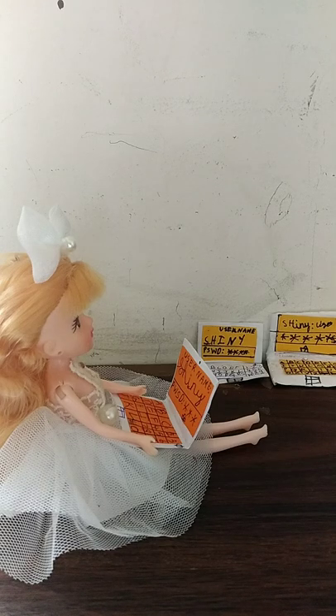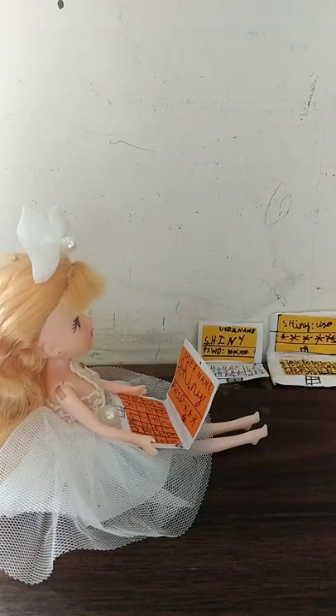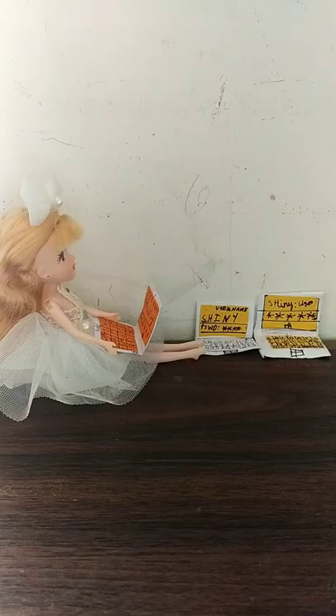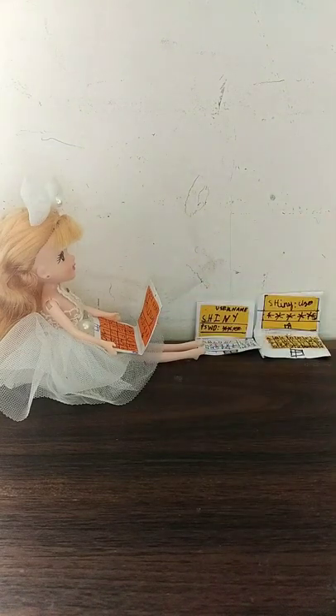Hello everyone, welcome to my channel Little Crafters Vibrant World. Today I'm going to be showing you how to make a miniature laptop which is perfect for your doll. This is the easiest craft I had tried. I actually tried it with cardboard but it didn't come out that great, so I decided to make it with paper and it came out well.